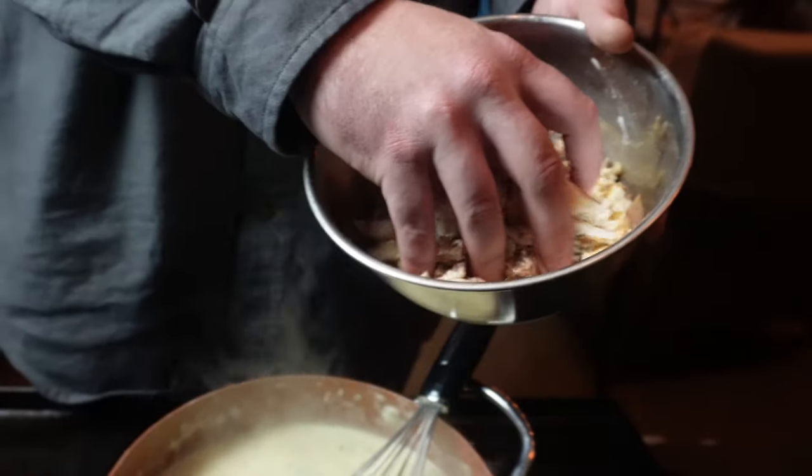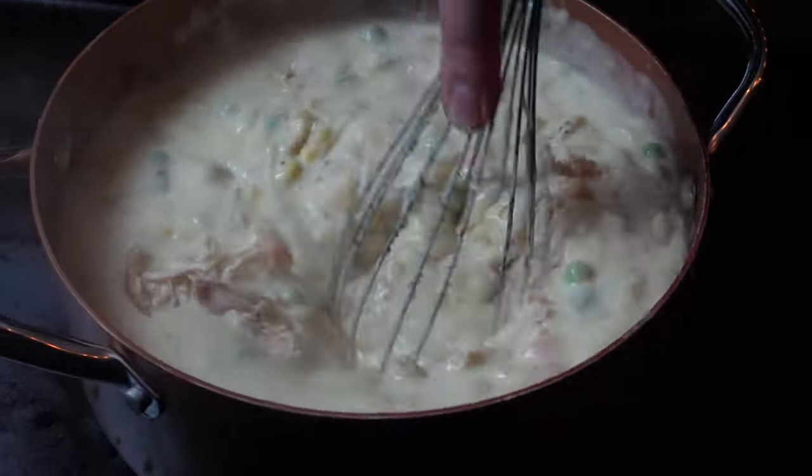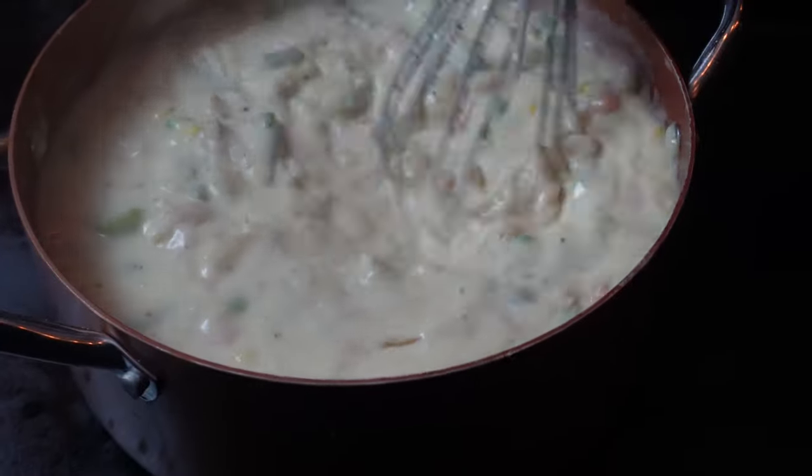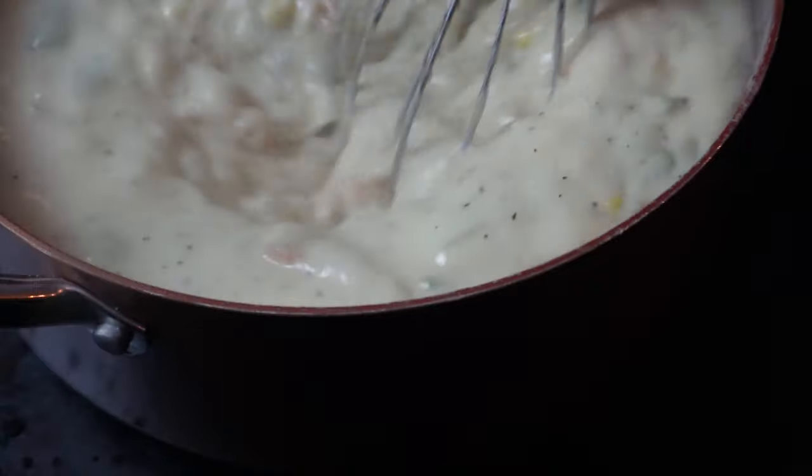Now it's time to add our protein — chicken, turkey, whatever. I got a pound and a half right here, and I know this stuff's seasoned right. Turkey pot pie, chicken pot pie, whatever you want to call it — that is looking good to me. Now that we've got this mixture together, we're going to get it back over to the table and start making that crust.